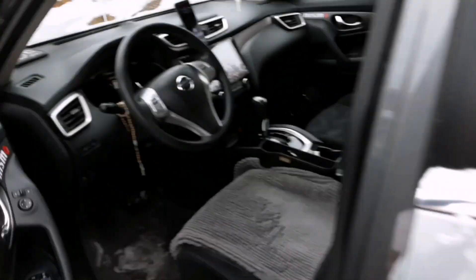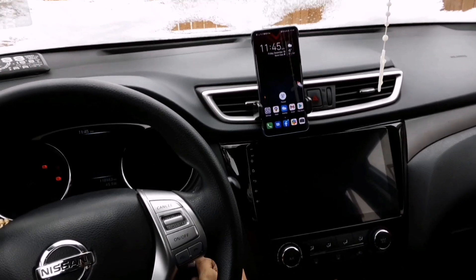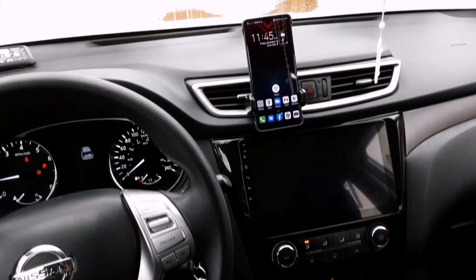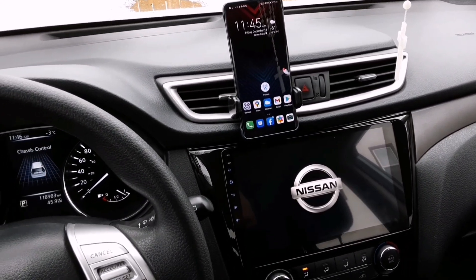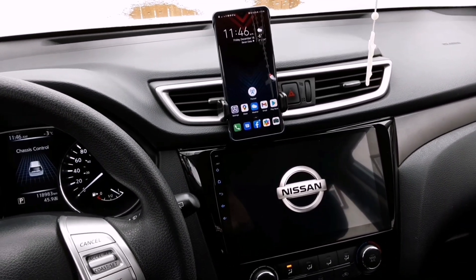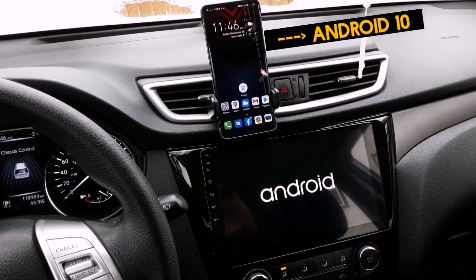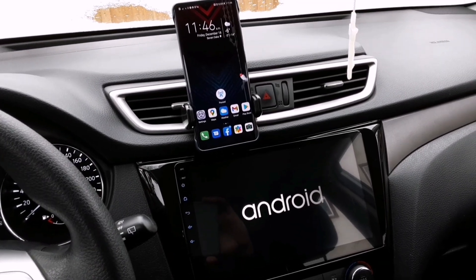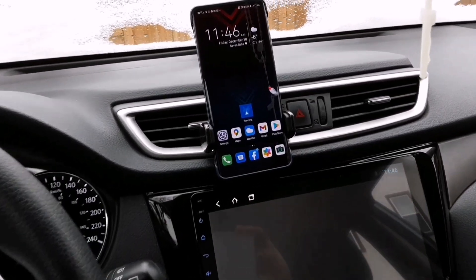Hey guys, welcome back to my YouTube channel. For today's video I'm gonna show you how to quickly launch your wireless Android Auto when you enter your car. I'm gonna start my car first and we'll wait for my head unit to start up — it takes about 25 to 30 seconds. My phone is right here and I'm running Android version 10. Regardless if your phone is mounted or in your pocket, the wireless Android Auto will still work.